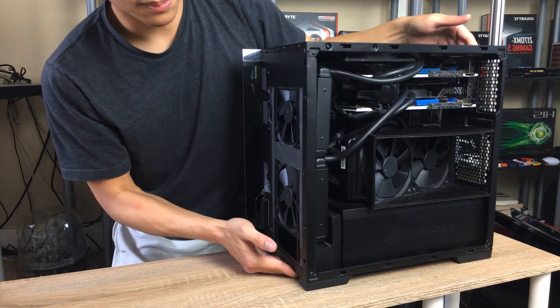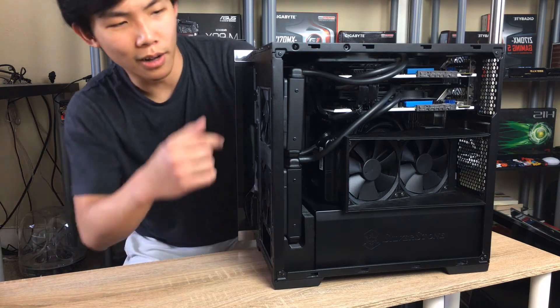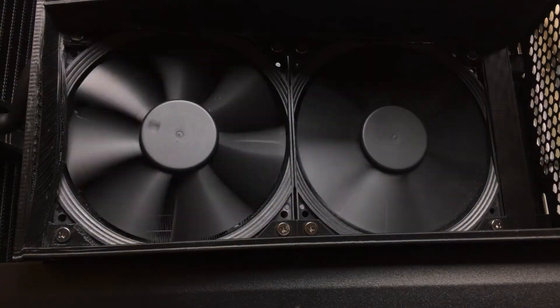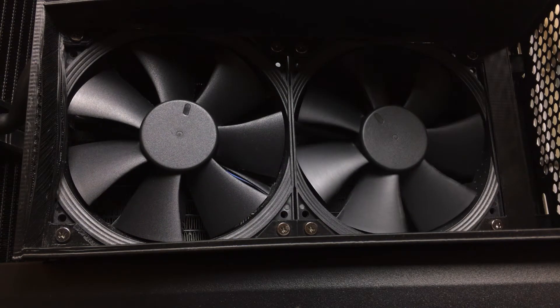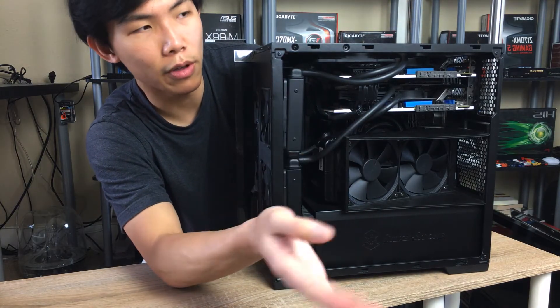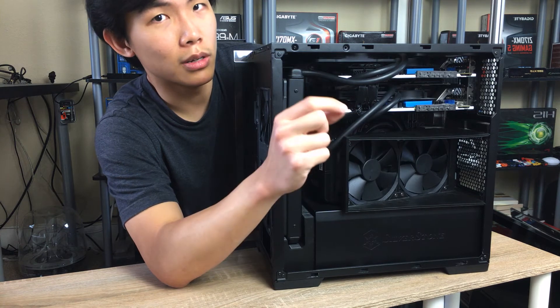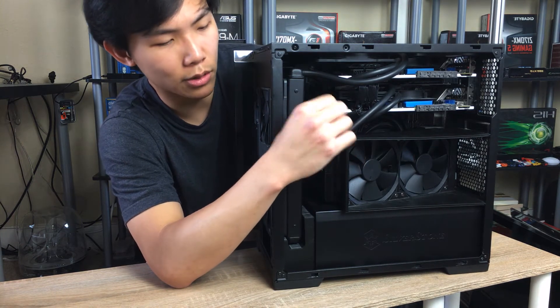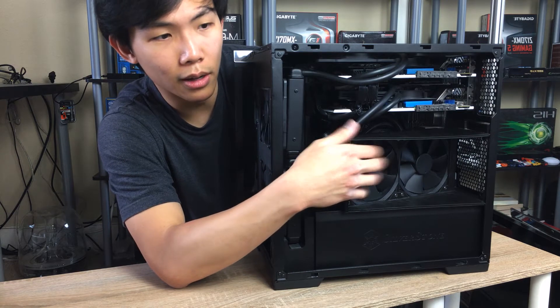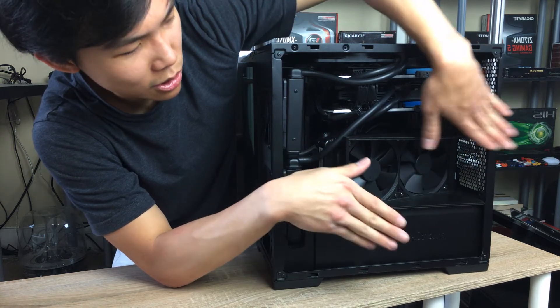On the inside, I have a 3D printed bracket for the Silverstone PF240 ARGB CPU water cooler, which performs really well. It can cool a 6950X — a 10-core, 20-thread i7 Extreme — at 4.4 to 4.5 GHz at almost 1.38 to 1.39 volts, pulling over 300 watts under load. The cooler handles it just fine even with the side panel on.